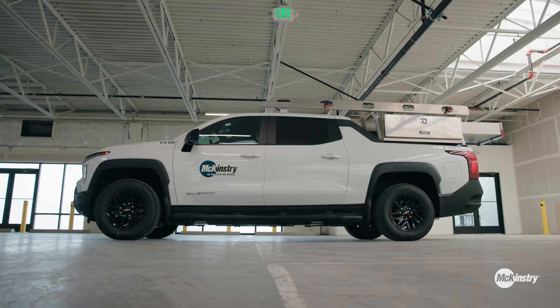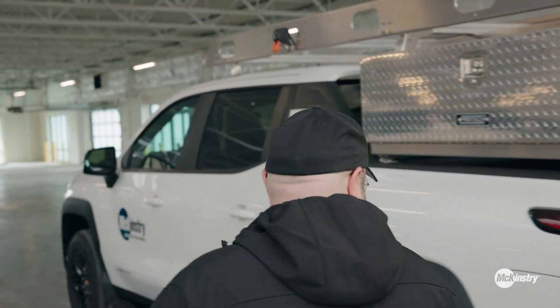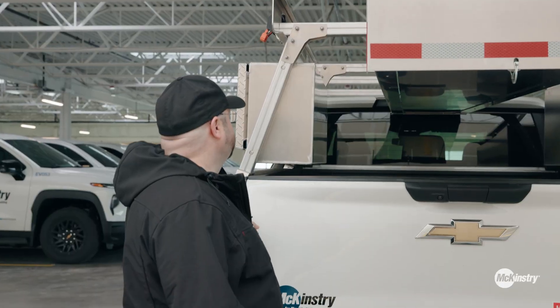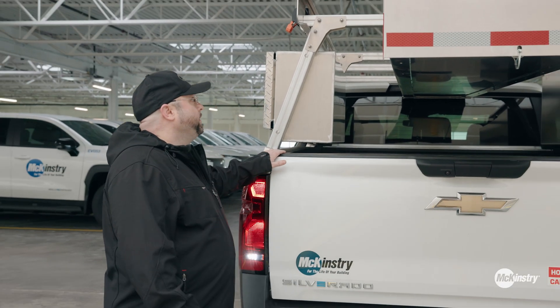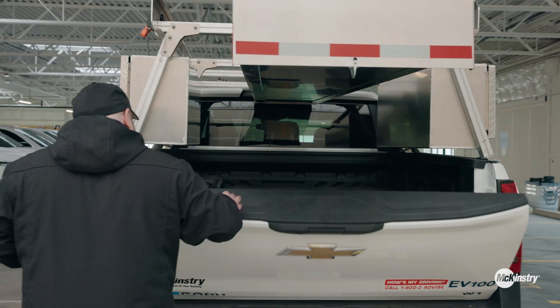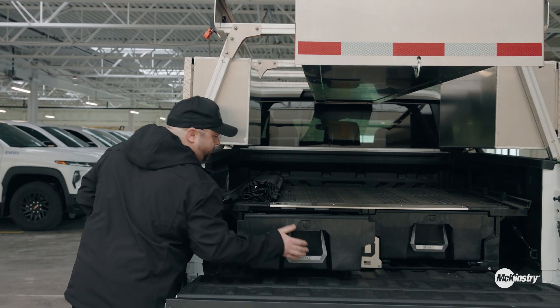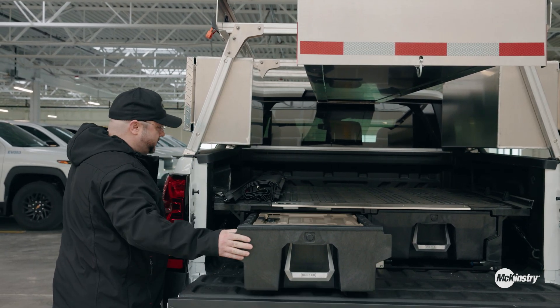The EV Silverado is one of the first built by GM as a work truck. Most of them would just come with a tonneau cover. One feature that we've added is the deck system, which gives us more storage in our EVs.